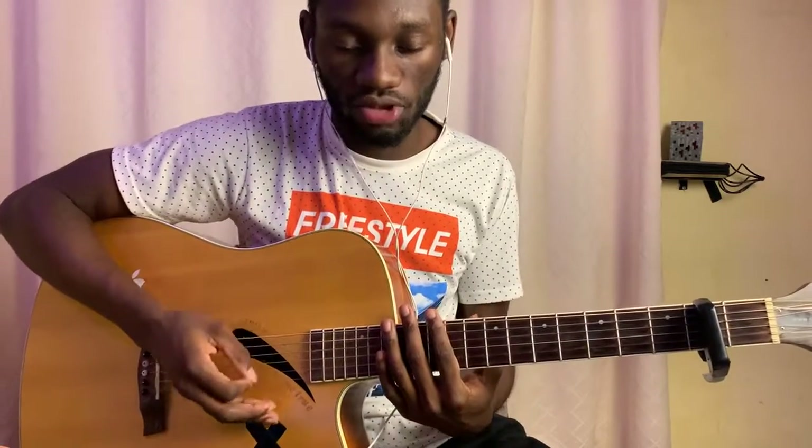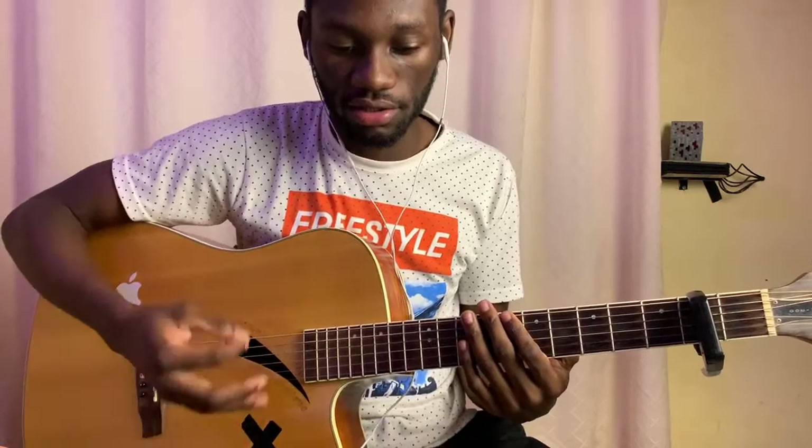That's your verse. And I'm strumming it like G, G, A — just strumming down: G, G, A.